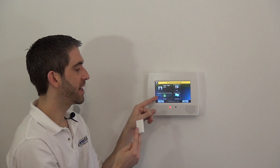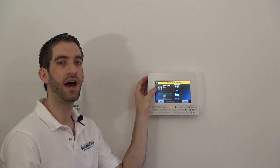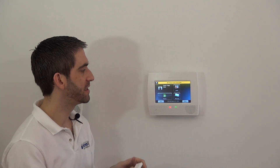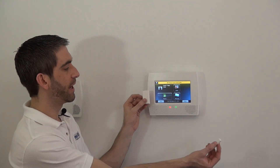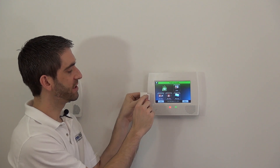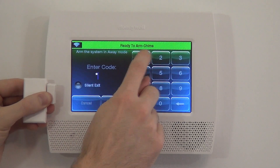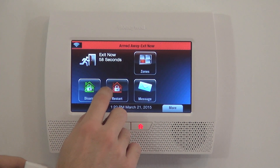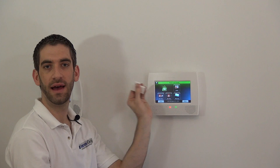If you go into the Security tab, it will indicate specifically which zone is faulted. This way, if you were leaving and wanted to arm your system and saw the Not Ready to Arm message, the panel alerts you to the specific open zone — so you don't arm and not realize your back door is left wide open. Once we close the door, the sensor goes back to ready and the system shows Ready to Arm with the green check mark. That shows you how to program a 5811 sensor on the L7000 Lynx Touch panel.